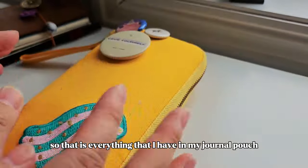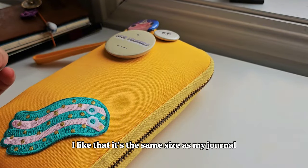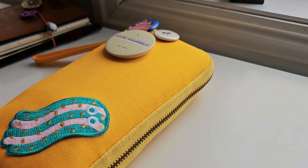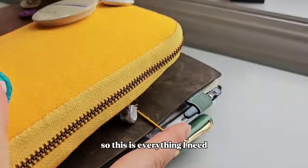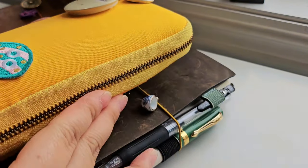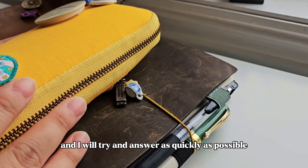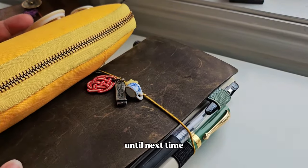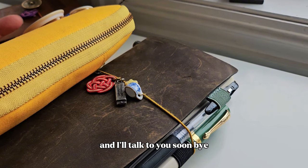So that is everything I have in my journal pouch. I really like it — I like that it's the same size and profile as my journal. This is everything I need when I go out and journal. If you have any questions please don't hesitate to ask and I'll try to answer as quickly as possible. Until next time, I hope you guys have a good day, good evening, good night wherever you are — talk to you soon, bye!